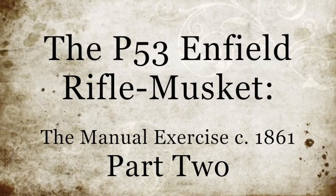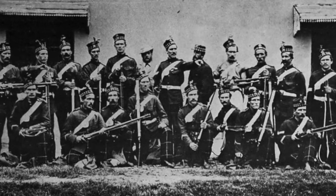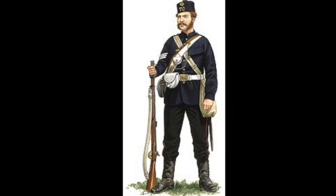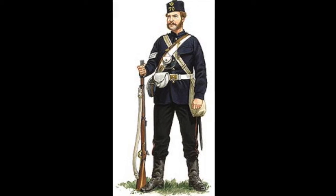Here, in part 2 of the manual exercise for the P-53 Enfield rifle musket, we'll continue the demonstration of the individual movements. Following this, we'll detail the review exercise, as well as explaining how some of these movements were used in practical applications.